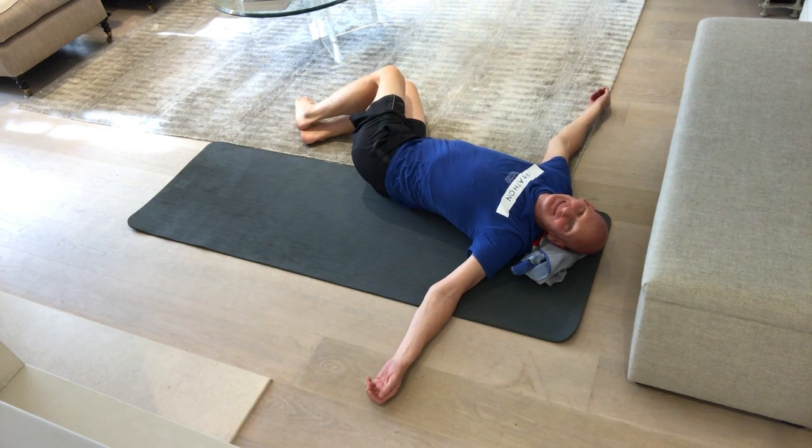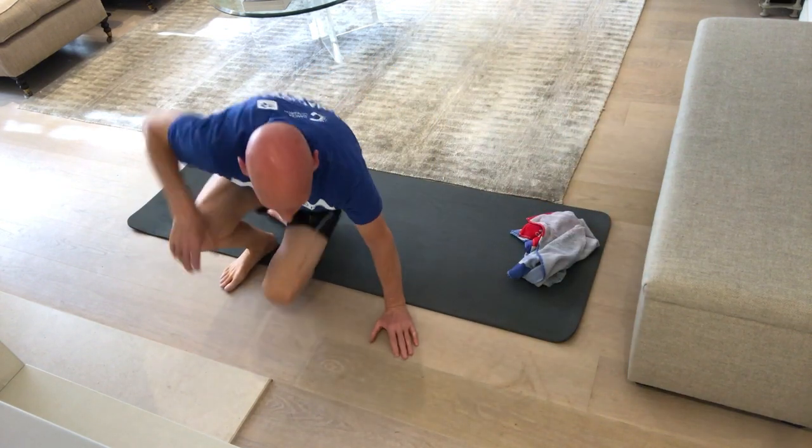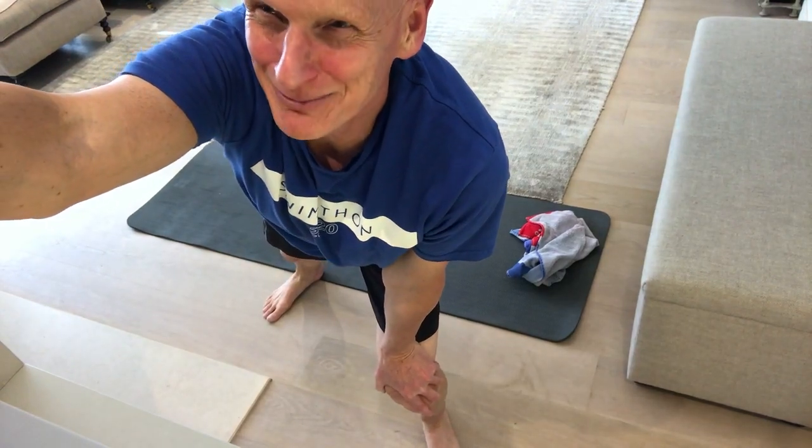This is the last one. I hope you've got as much out of it as I have. Take care, enjoy your swimming, have a great day, bye.